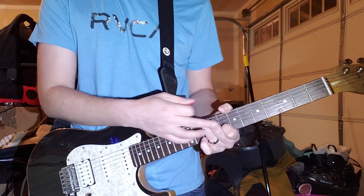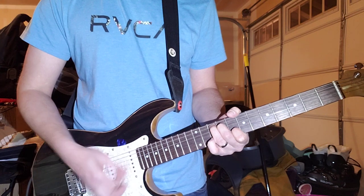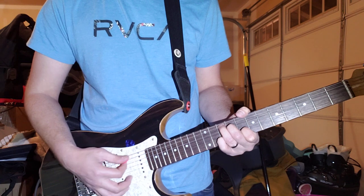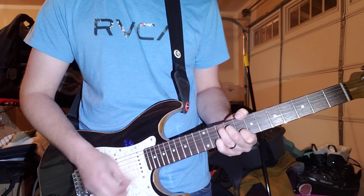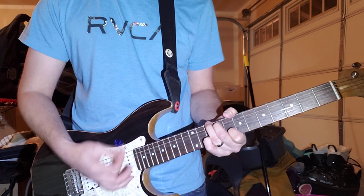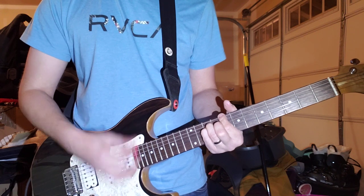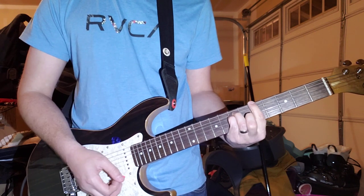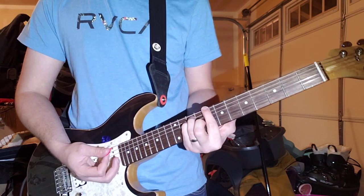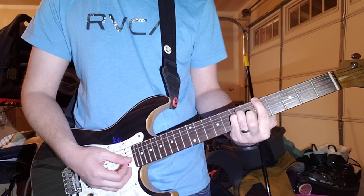And then you go back to the same chord, the G, but you're fretting the B string with your pinky. And then over to this chord again. It's important: when you go from this C chord down to this A chord, you don't want the B string to ring.